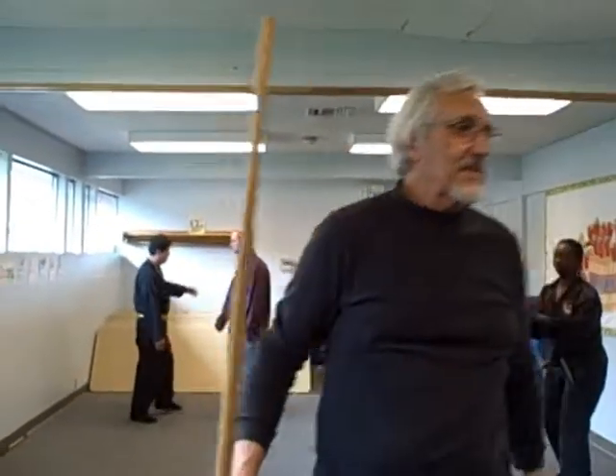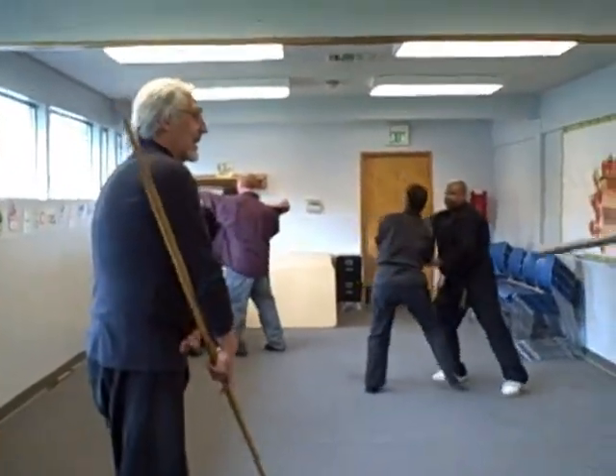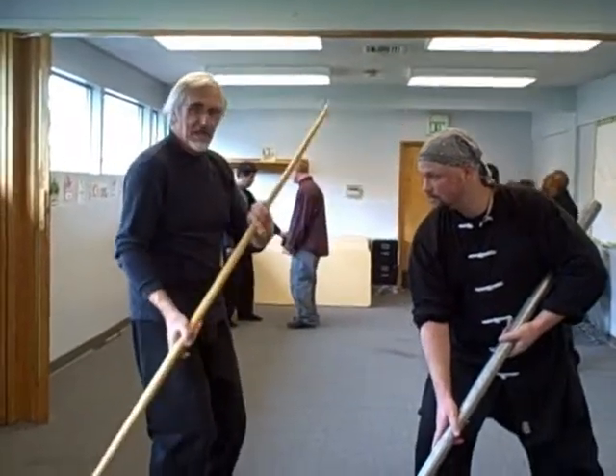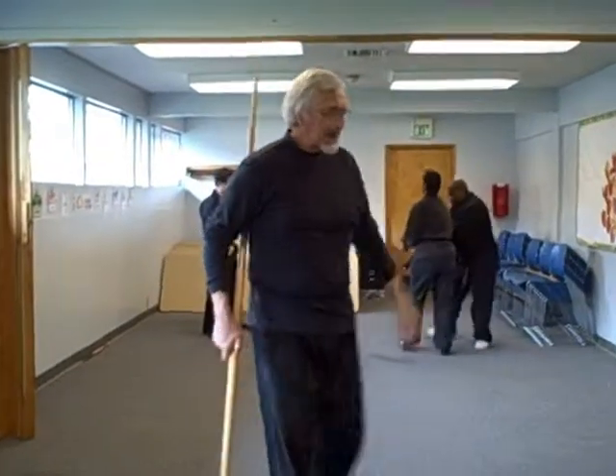Excuse me, sensei — grab the gray bow over there, the practice bow, the soft one, just so we can see it a little bit better. I'm here, he comes to my head, and I clear. You see how I'm in a ready position just out of that seat. So it's a very nice move.